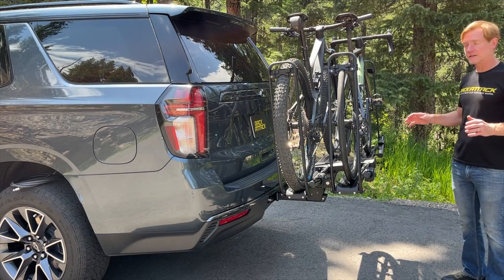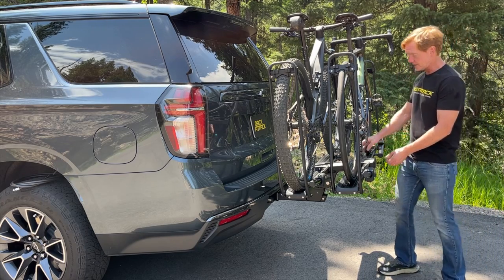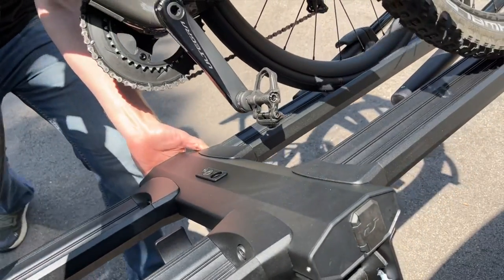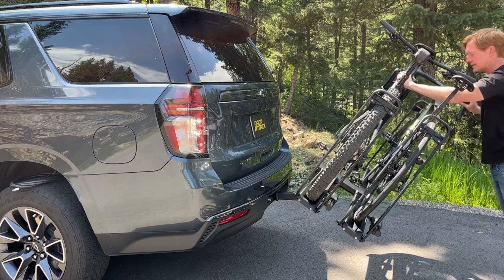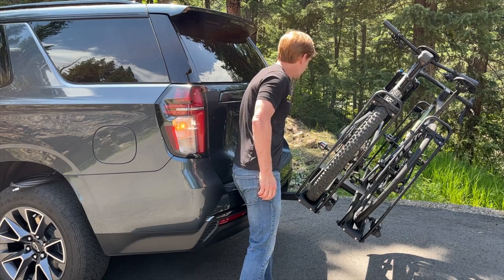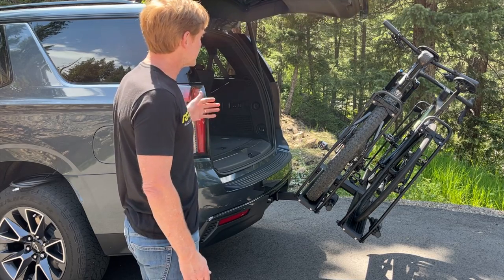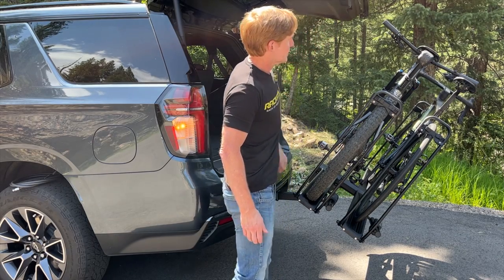When it's time to access the back of the vehicle, you can tilt down the entire platform to allow access to the rear hatch. Pull on the lever while lifting slightly on the platform to take a little pressure off, then hold the bikes slightly to guide the rack down. The bikes are held firmly enough that you can use them almost like a handle.